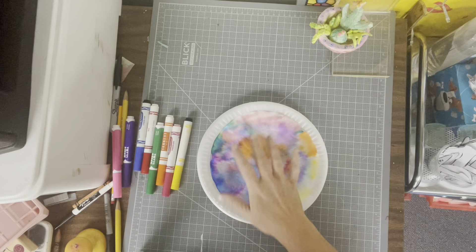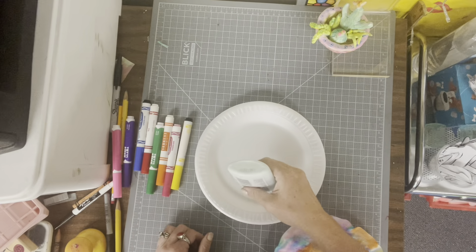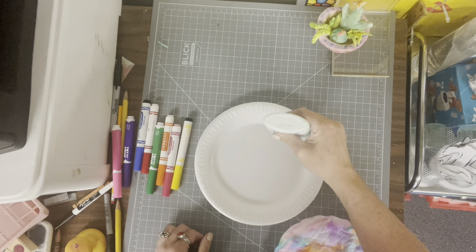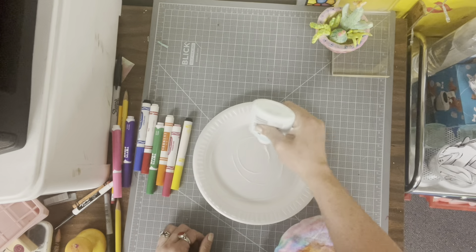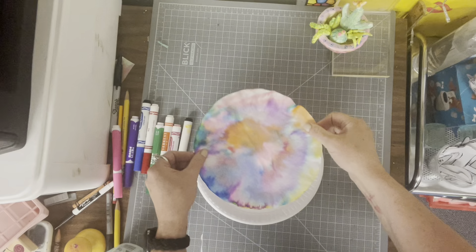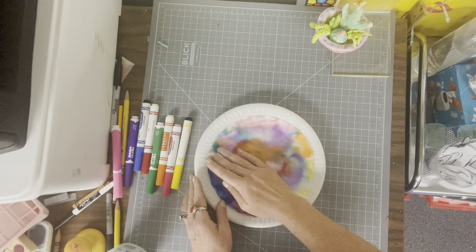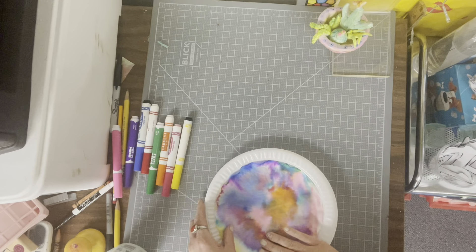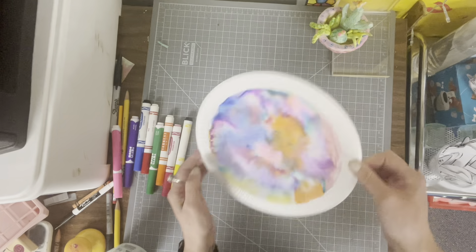We want this to stay on our plate, so what I'm going to do is take the glue and do a thin line of glue around the edge of my plate and a little squiggle through the middle. Then I'm going to take my coffee filter and set it right down in the middle, pressing it down to make sure it is glued to the plate and secure. Alright, it's all there now.